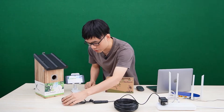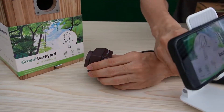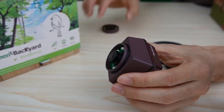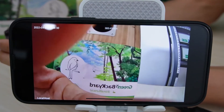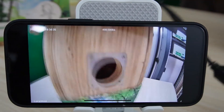We also can adjust the lens. We can open the front cover and adjust the lens focus. I think this is the best focus from the camera. Let me place this camera inside the birdhouse.